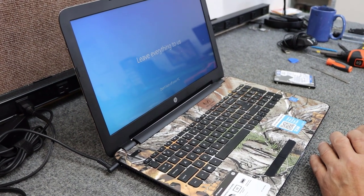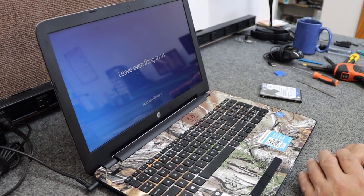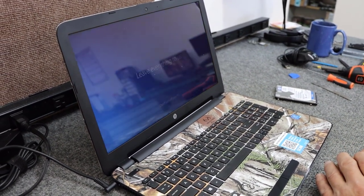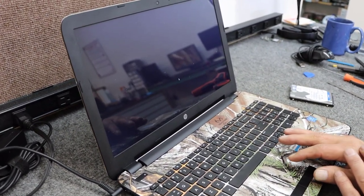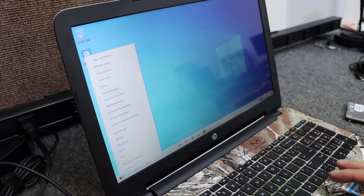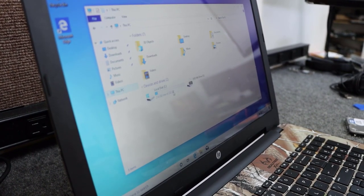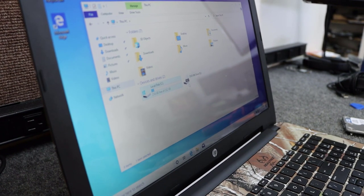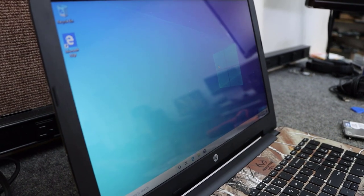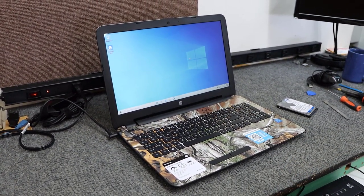If you like my videos give me a like, if you love them give me a sub — I'd appreciate it. We're in Windows now — we're not connected to the internet yet so it's searching for drivers. If I right-click Start and go to This PC, here's our new SSD and there's our optical drive. I'll get all the drivers and Windows updates, do a few more tweaks for the customer, and it'll be good to go. Thanks for watching — check out more of my videos and have a great day.